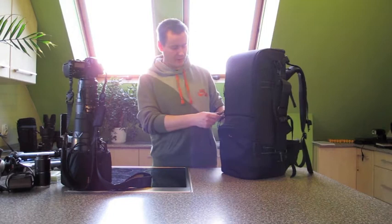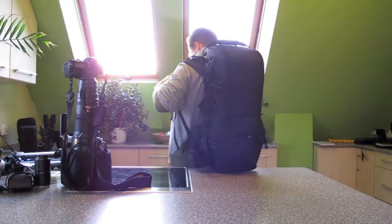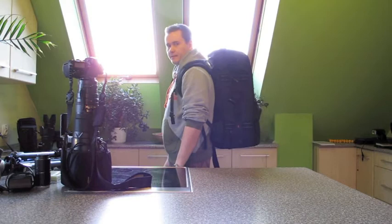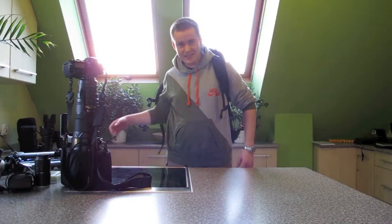Okay, so we'll start with the LensTrekker 600AW II. As you can see, this is a really slim backpack. When I put it on and turn like this, you cannot see the backpack actually - it's so slim. It looks like this from the side, from the back, from the other side, and it's really comfortable. Obviously right now it's empty.